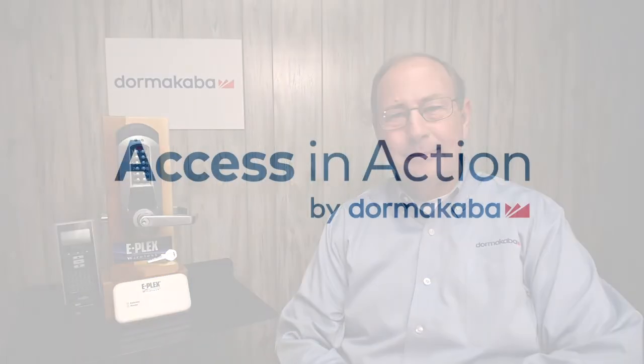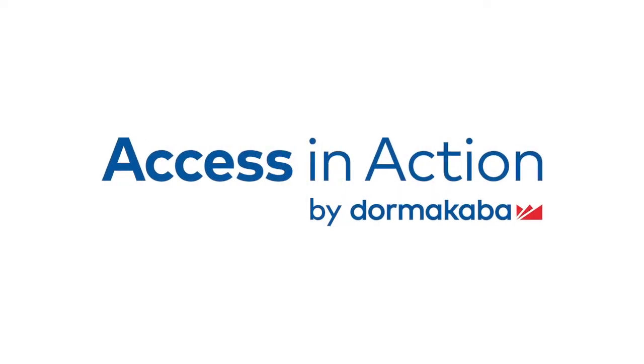Dormacaba offers additional ePlex wireless training through our webinars, our e-learning videos, and destination and on-site certification classes upon request. Please visit our Dormacaba website to see how we can enhance your knowledge of our ePlex wireless system. Thank you. www.dormacaba.com